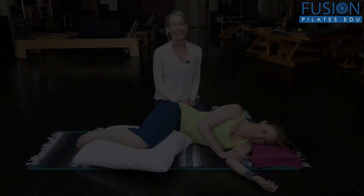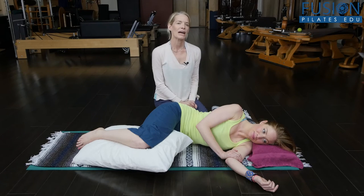Welcome to The Pilates Show, where we explore creative and innovative Pilates tips and techniques to help deepen the skill level of the movement educator while having fun. I'm your host, Jennifer Gianni, and today we're looking at Thoracic Mobility Part 2 and Menopause.